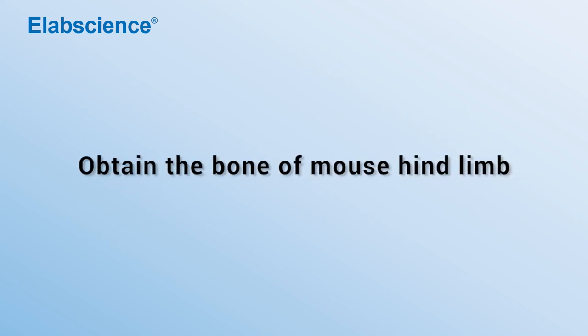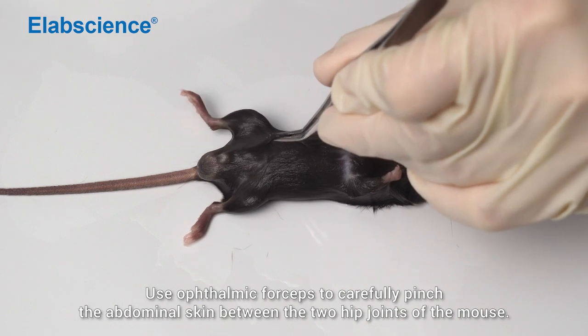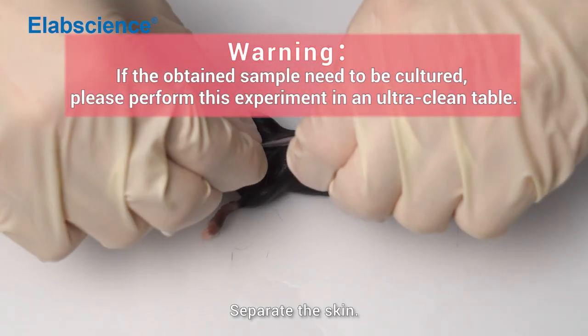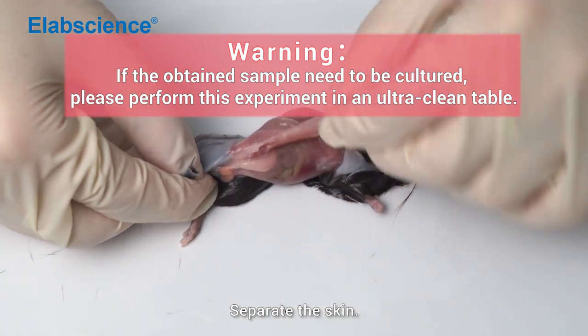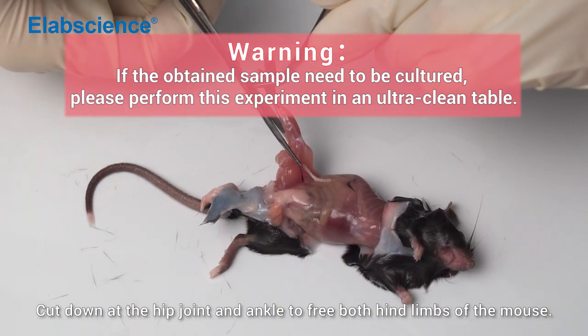Obtain the bones of mouse hind limbs. Use ophthalmic forceps to carefully pinch the abdominal skin between the two hip joints of the mouse. Carefully cut it with ophthalmic scissors and separate the skin. Cut down at the hip joint and ankle to free both hind limbs of the mouse.